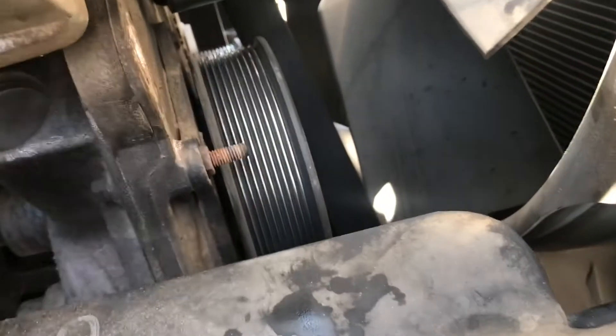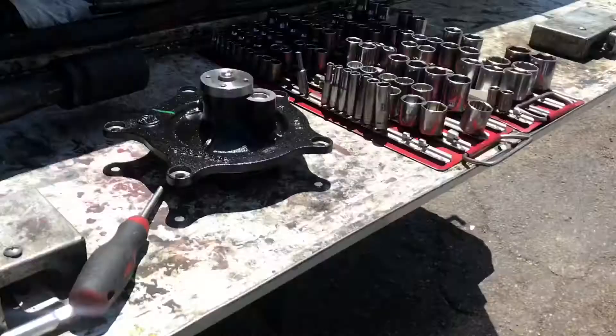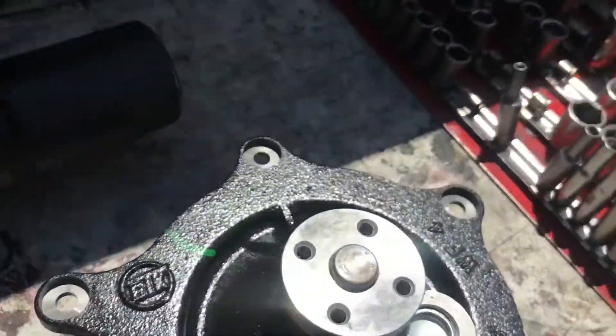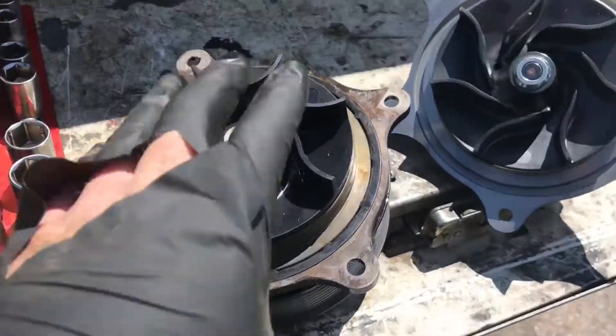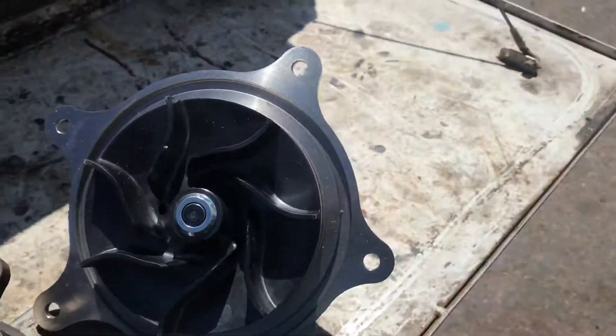Now we're going to start taking off all the bolts that are holding the water pump. There's one right here — that's a half-inch — and then we got maybe four more 10 millimeter bolts all the way around it. So one half-inch and the rest are going to be 10 millimeter. All right, we got the old pump off. This is it right here. That's our new one.